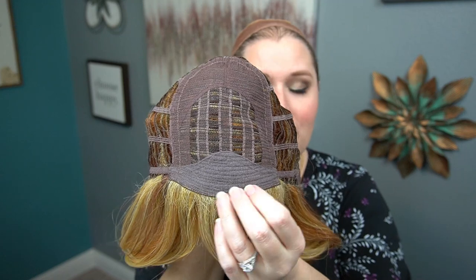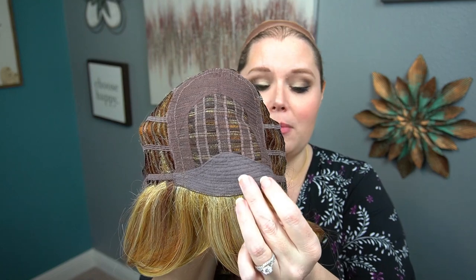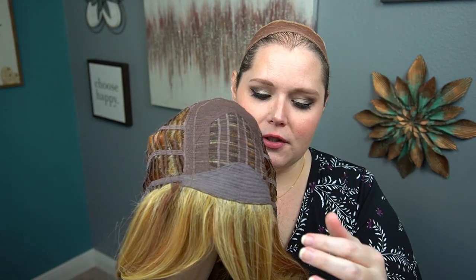Other than that, it is a completely open wefted cap design. It looks like it's more of a basic cap with no lace front, but it does have this really nice felt lining, which will be nice and comfortable if you're losing your hair.